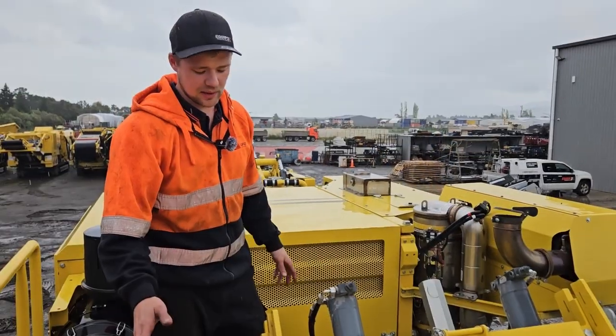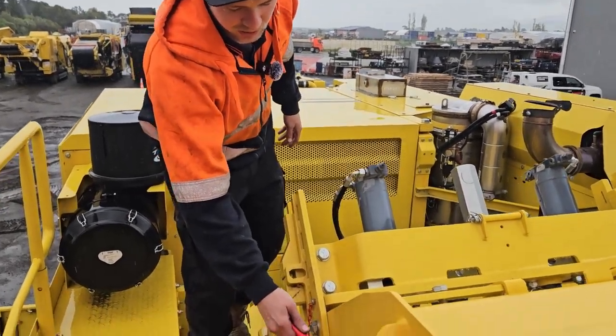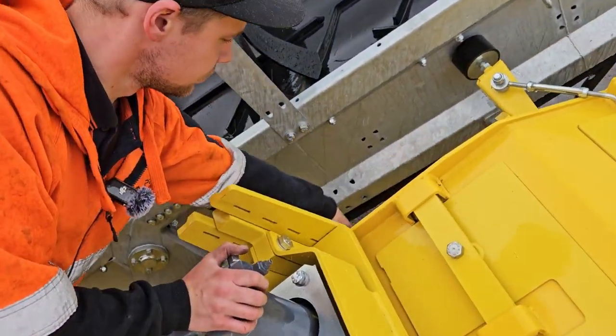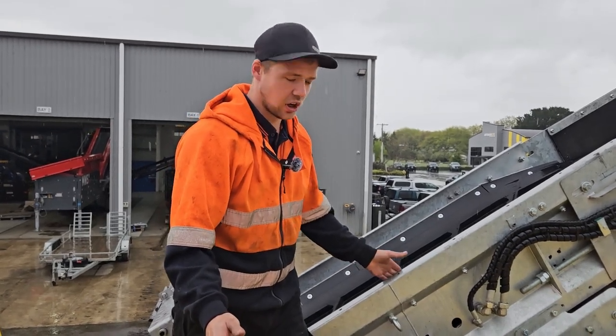Next step: climb on top of the machine and remove the transport pins for the aprons on both sides. Next step and final step is to secure the rub belt.